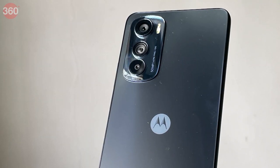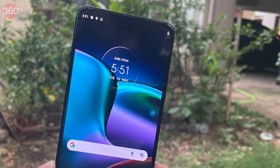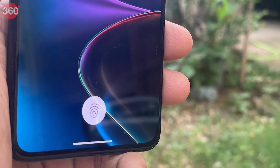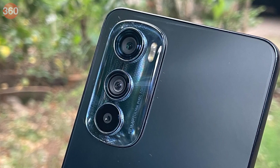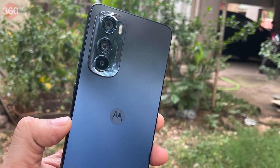The Motorola Edge 30 will draw people who don't like big and bulky smartphones. It also has some interesting features and sports powerful hardware. But should you be spending your hard-earned money on it? I will be putting the Motorola Edge 30 to the test, so stay tuned to Garage 360 for the full review.